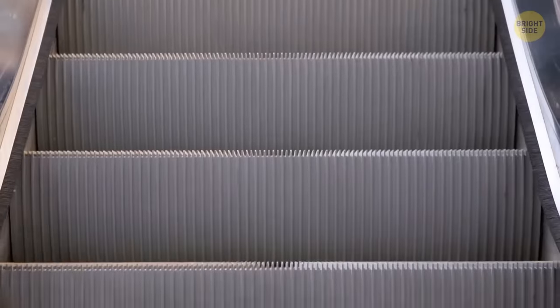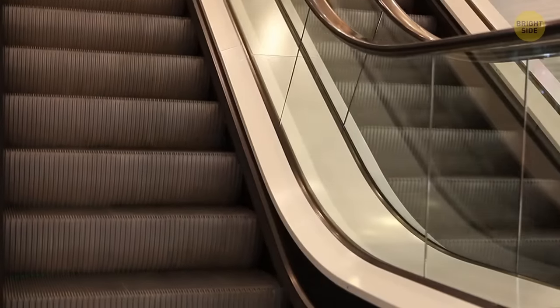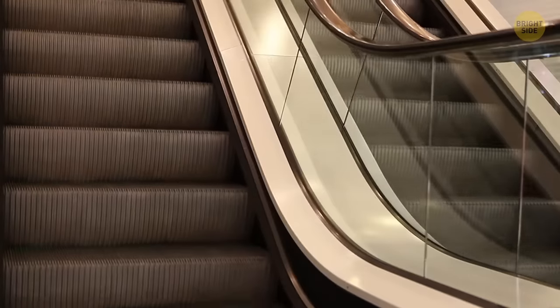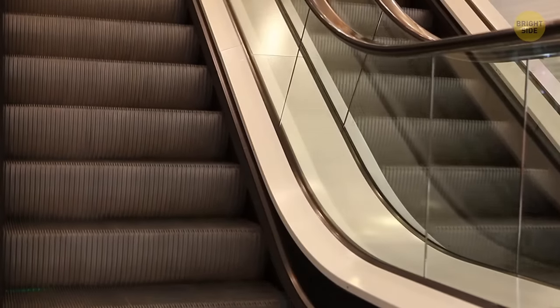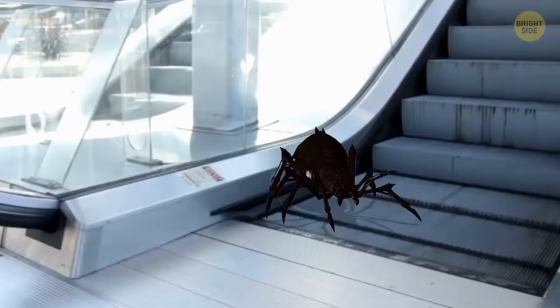Those little escalator brushes aren't there to clean your shoes, even though they can do a rather good job. These bristles are actually a serious safety feature — without them, clothes, shoelaces, and bags can get caught in the sides. The little brushes are also there to tickle you, to remind you to look down and take care.